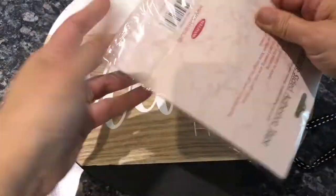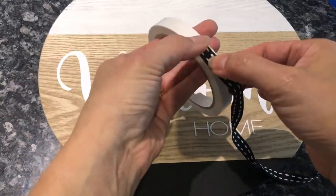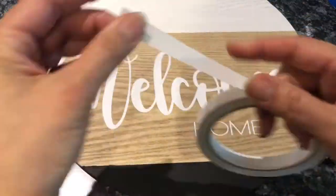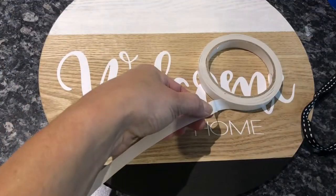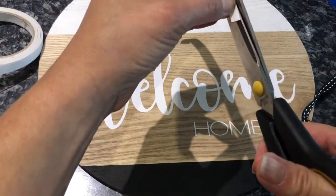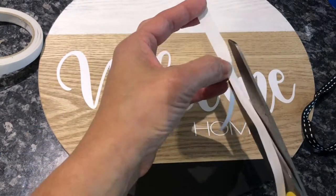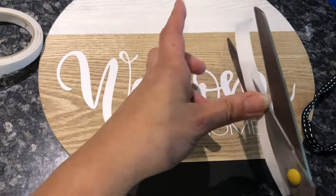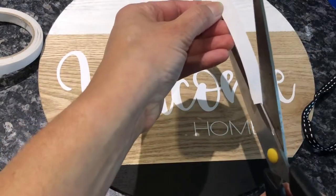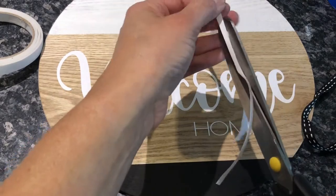I had some beautiful black and white ribbon and used some double-sided tape to add a little more interest to the wooden round. My double-sided tape was a little wide so I cut it in half, then laid the double-sided tape along the edge of the black strip and the white strip and just popped the ribbon over the top.